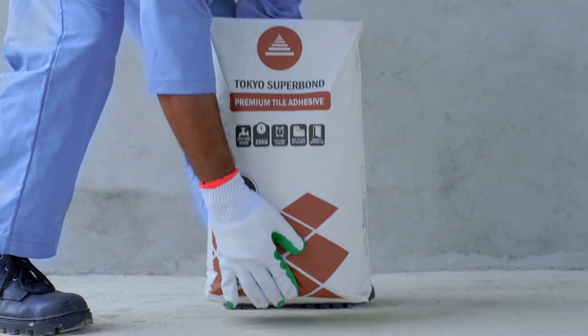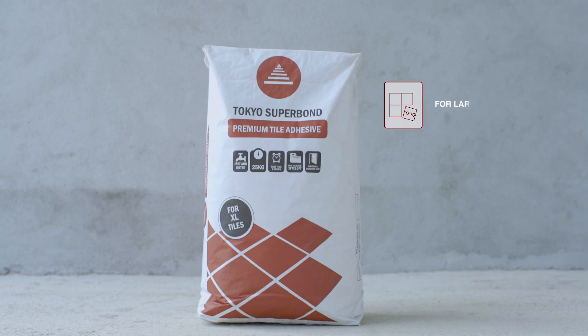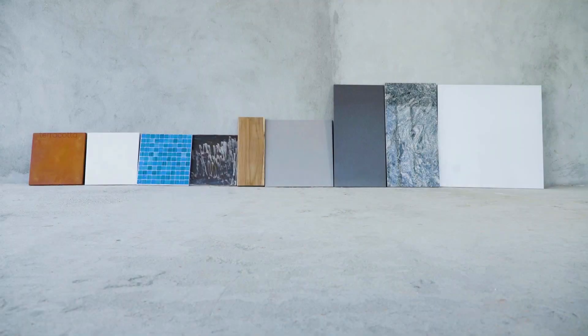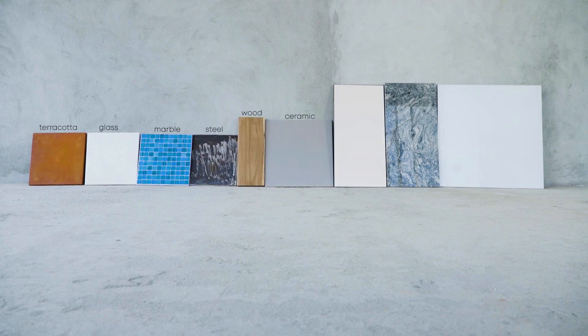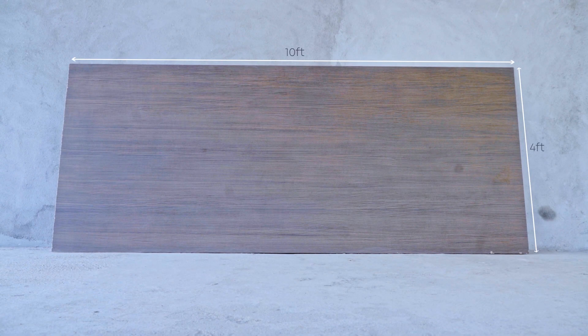Superbond Premium Tile Adhesive is formulated for large format tiling requirements. Whatever the material — whether it is ceramic, porcelain, vitrified, terracotta, marble or granite tiles you want to fix on a new or an old surface — Tokyo Superbond Premium allows you to finish the job and use the tiled surface in just 24 hours. It is the most trusted method for fixing extra-large tiles such as 6 by 3 feet and even 10 by 4 feet.